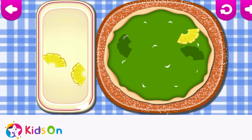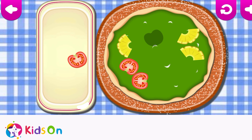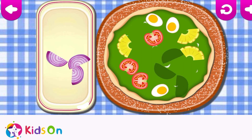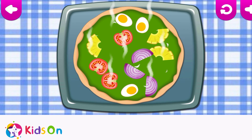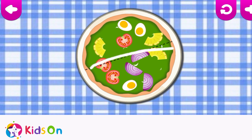Drag the ingredients from the tray to the matching silhouettes on the pizza! Cool! Cool! Great! Whoa! It looks delicious! Cool! Hooray!